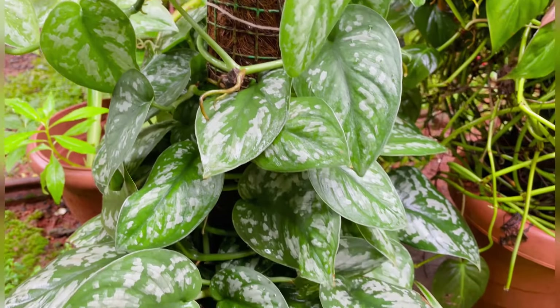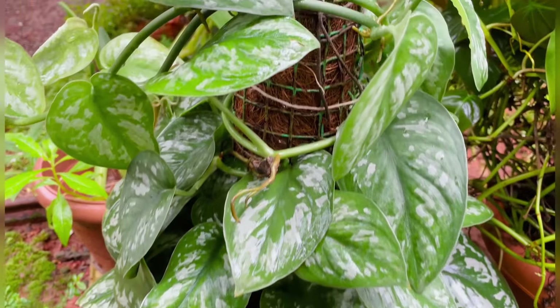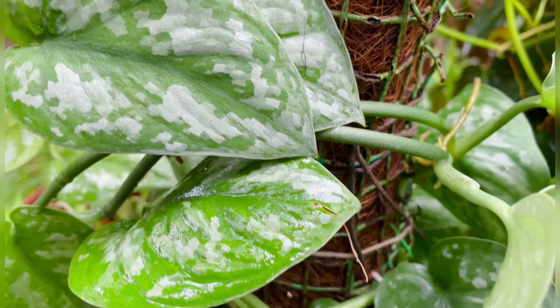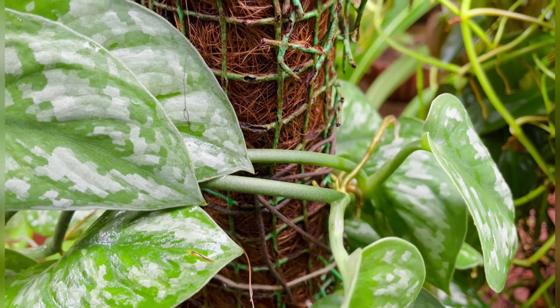The first thing we have planned is silver pothos. This is all we have to do. It will be very easy to use silver pothos. If you want to use the roots, it will be very easy to use.